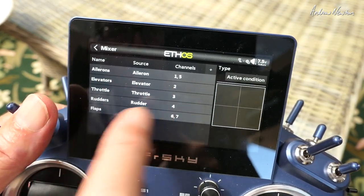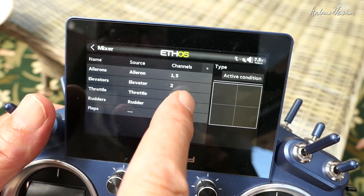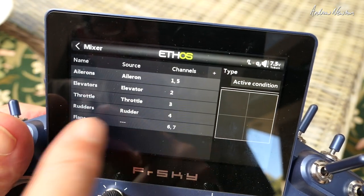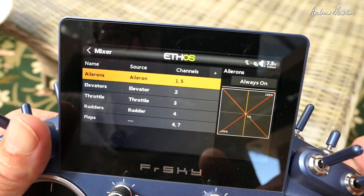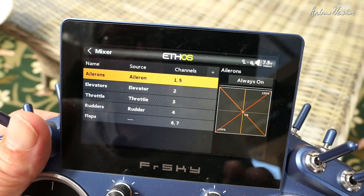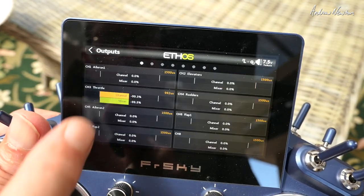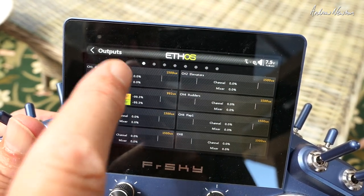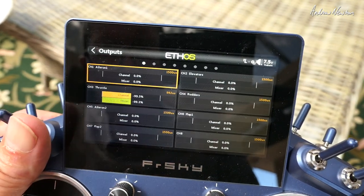Let's look at the mixer — this tells you where you need to plug all your different components in. Ailerons will be plugged into channels one and five, elevator into channel two, throttle into channel three, rudder into channel four, and flaps into channels six and seven. At this stage I would connect everything up and make sure all your control surfaces are operating in the correct direction. If they're not, go to the outputs and invert the relevant channel.